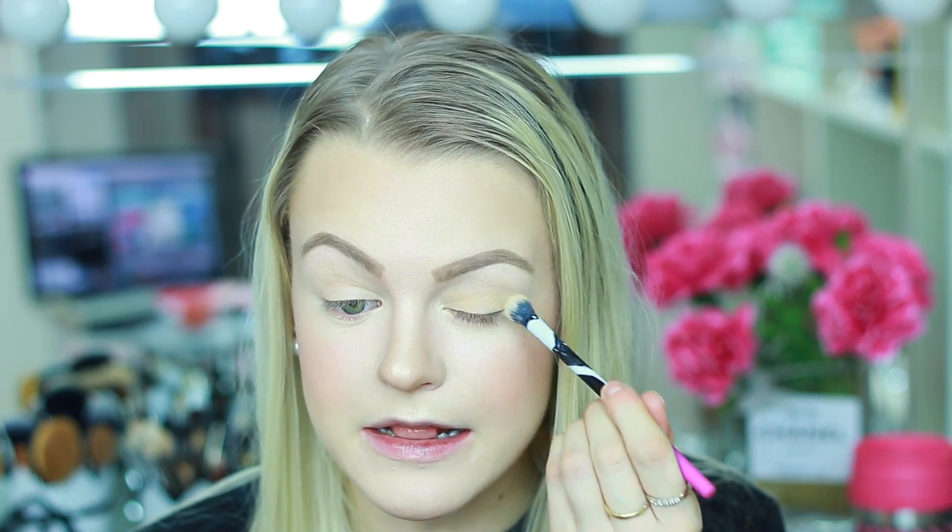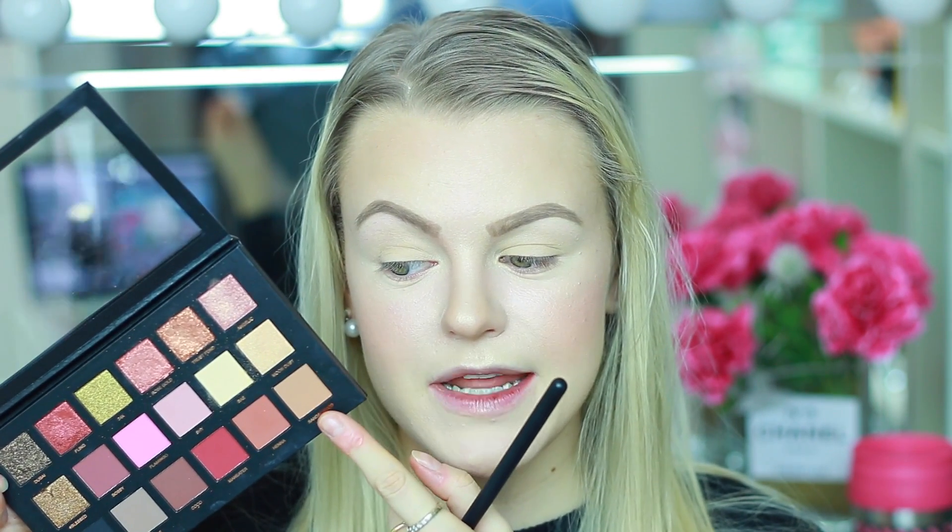The next shadow I'm going to use in the inner corner is called Sandal Wood — this is going to be our transition color. I'm applying some to a fluffy blending brush and working it into the crease in circular motions. I'm also dragging the shadow a little bit upwards above my crease and towards the brows, because I want to lift the eyes a little bit. These shadows are very pigmented — I'm impressed.